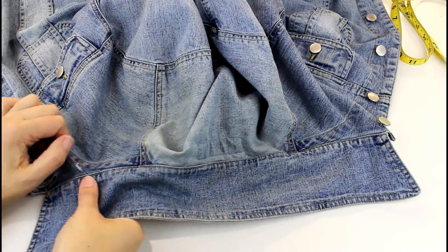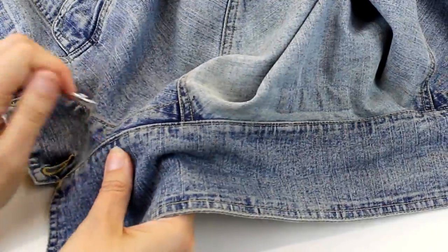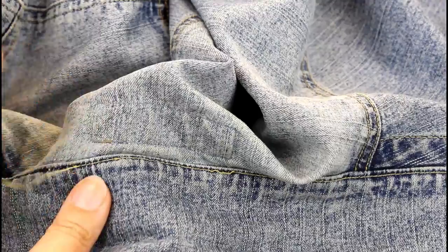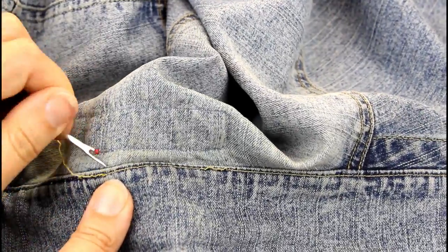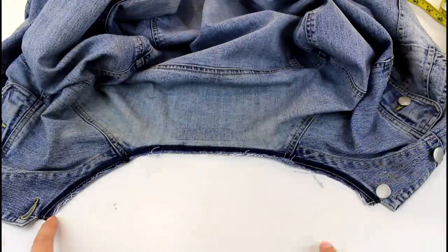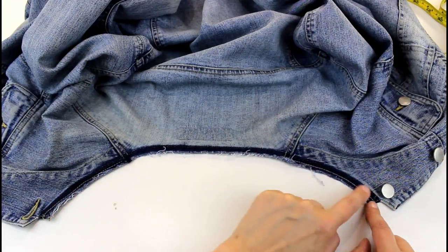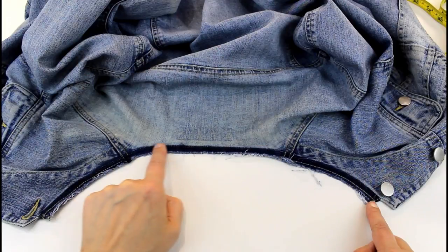The first job to do is to unpick the collar and take it off completely. Once you've got your collar unpicked, your neckline is going to look something like this and this is where we're going to attach the hood to.